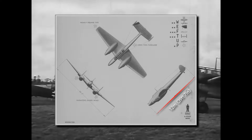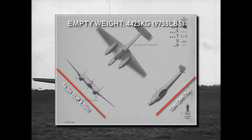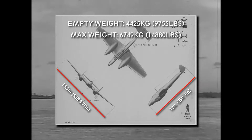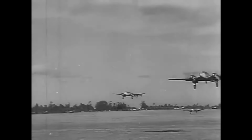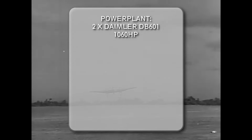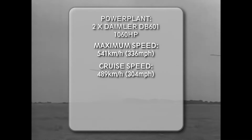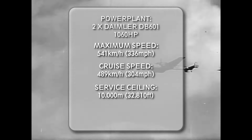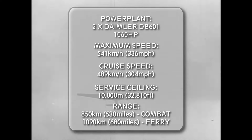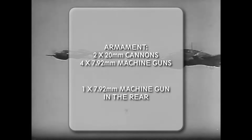The BF-110 was 12 meters long with a wingspan of 16.2 meters. It had an empty weight of 4425 kg and a maximum take-off weight of 6749 kg. It was powered by two Daimler DB-601 engines developing 1060 horsepower each. With these engines it could reach a maximum speed of 541 km/h and a cruise speed of 489 km/h. It had a service ceiling of 10,000 meters, a combat range of 850 km, or a ferry range of 1090 km. The plane's armament consisted of two 20mm cannons and four 7.92mm machine guns in the nose, plus one 7.92mm machine gun in the rear.